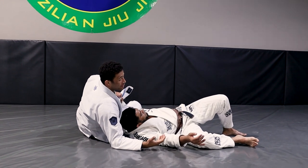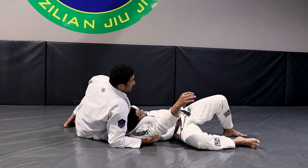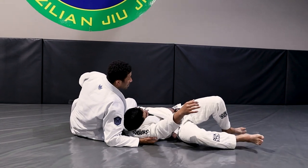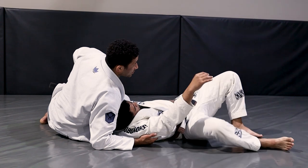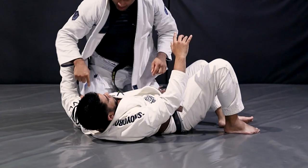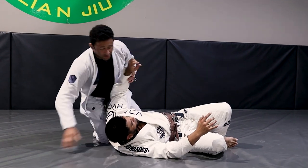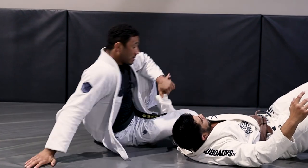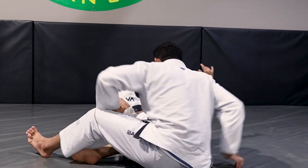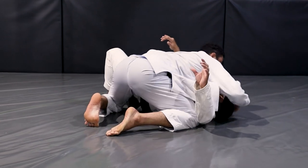I let go of the grip on the shoulder just so you can see — but really you would just pull and keep this grip. I already have my leg over his arm, so it's hard for him to turn away. Usually they'll turn in and I get the underhook ready. When I come back to side control I've got both knees inside of his arm and he doesn't have a frame across my hip. I get my underhook and then put this knee on the ground.